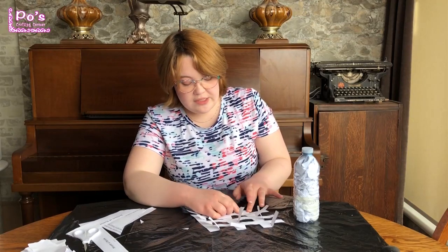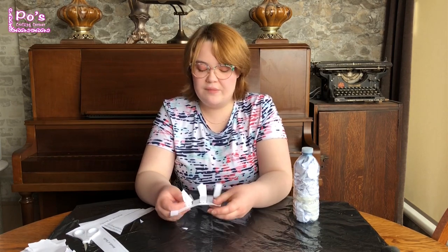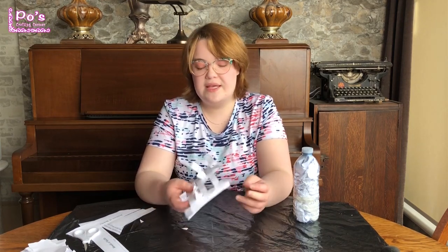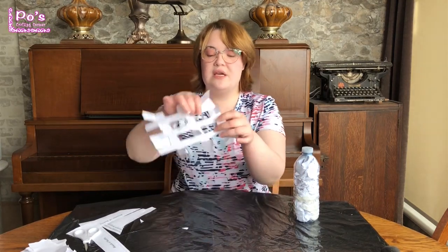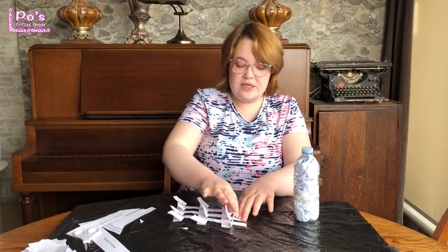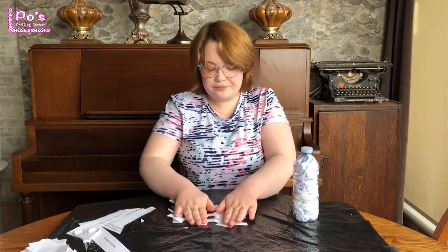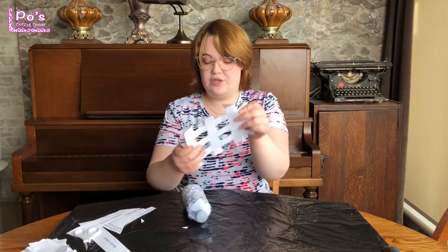If you accidentally cut the middle ones because you're trying to find a way to cut it out properly, don't worry about it. Even if you have to cut it off entirely, that's fine because you are only tracing the hole. Just folding these back so I remember. So now I'm going to tape my template onto my water bottle.